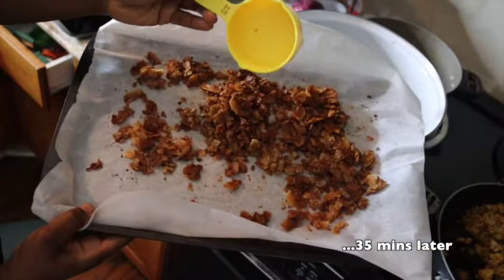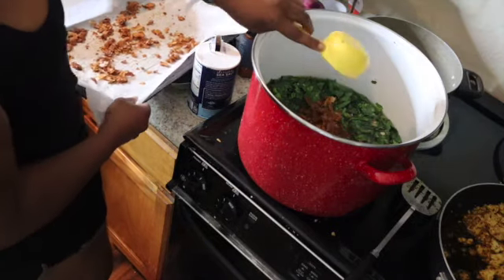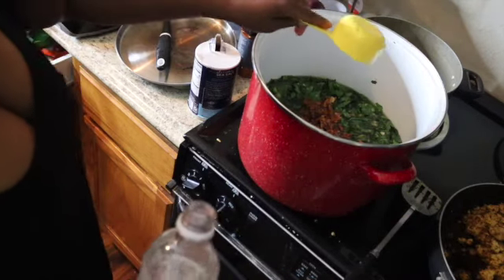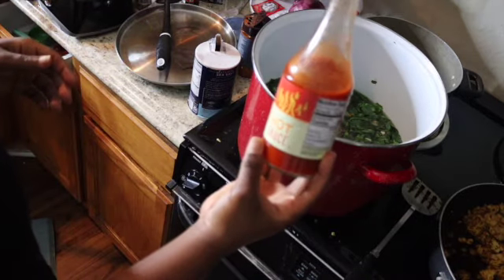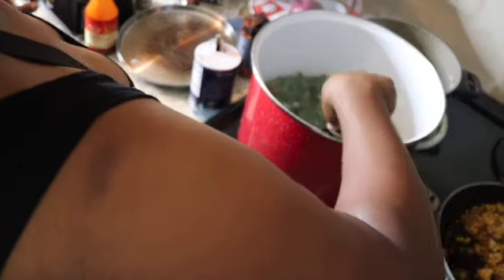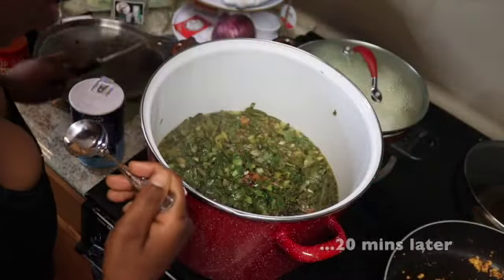We crumbled up the coconut bacon — we're going to put in a whole cup into our collards. We're going to take some vinegar and put in about a fourth to half cup of vinegar. We're going to use no-name hot sauce — and this is not to make it spicy, this is for flavor. We're going to do ten shakes. Mix that all up in there and cover for another 20 minutes.